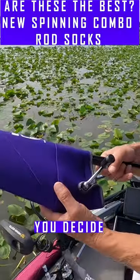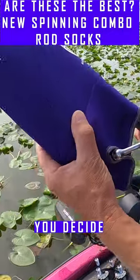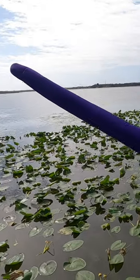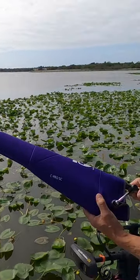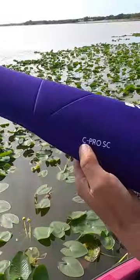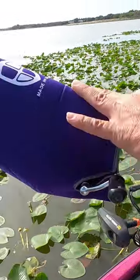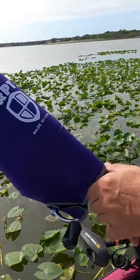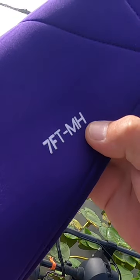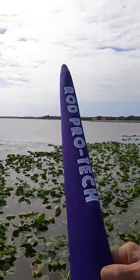This is a two-piece Cepro spinning combo for two-piece, three-piece, or four-piece rods. It comes with our standard scuba neoprene material — the Cepro SC spinning combo reel cover and a lure rod. It also comes with our logo, your rod length and action, and our rod protect logo.